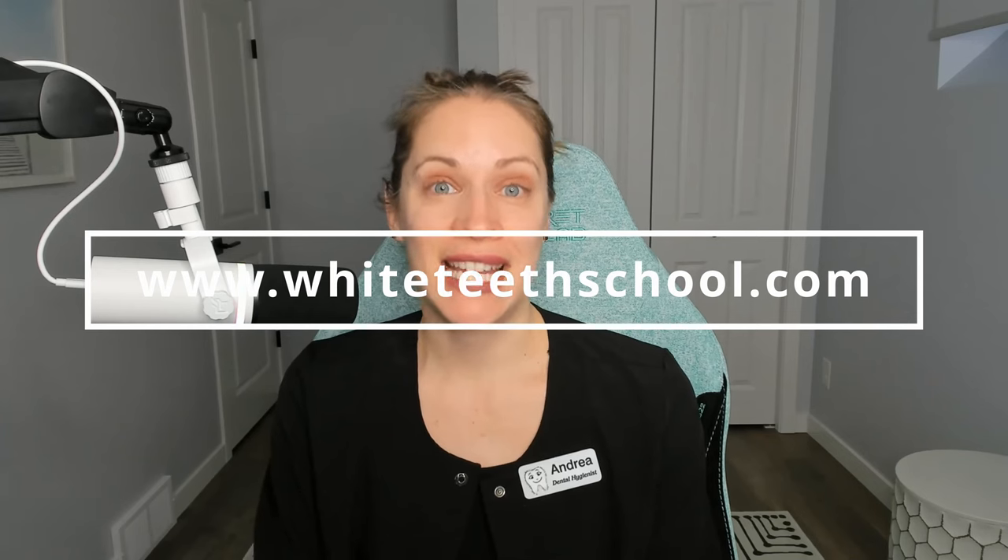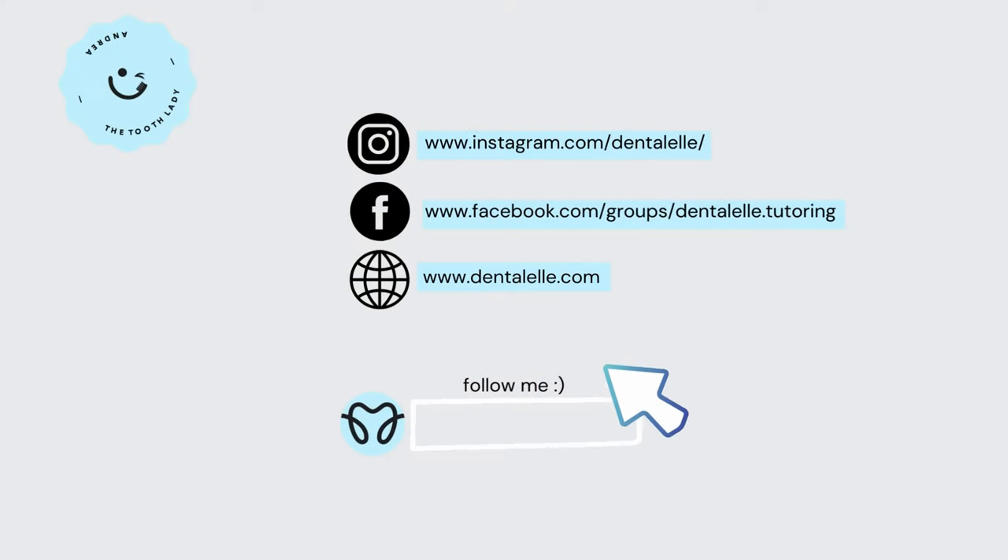Hi everybody, my name is Andrea Churowski and I run a Whitening Pro Academy, which includes a teeth whitening course and a tooth gem training course as well. I'm going to go over common tooth gem mistakes that I see from students. This is not about any particular student — these are concepts that are harder for students or tooth gem technicians to grasp, so I hope this video helps.